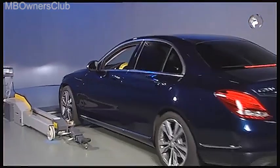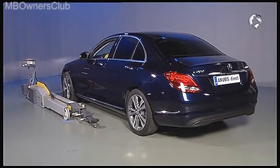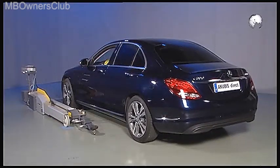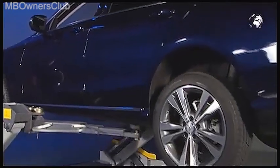In the new C-Class, you replace the air spring. First, drive the vehicle onto the lift. Once you've lifted the vehicle a little, take off the rear complete wheel.